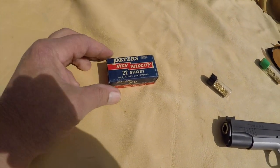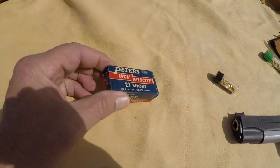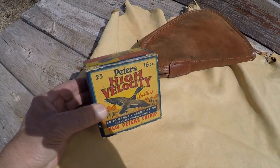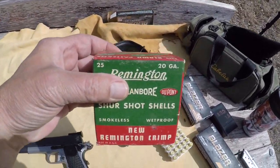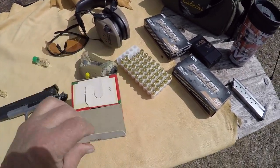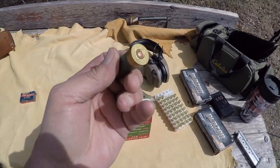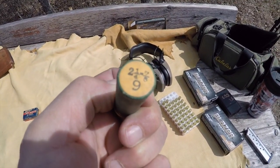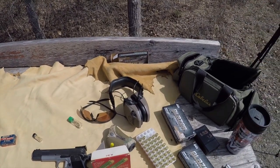I was in Walmart this week and found this brand new company — Peters High Velocity — they had some 22 shorts. Just pulling your leg! Just some old, old stuff — thought you'd be interested in seeing it. Here's some more Peters High Velocity, 16-gauge, full box. I don't even own a 16-gauge, but I do own a 20-gauge. Let's take a look at this 20-gauge stuff, pop one open. That's what they look like — 'Sure Shot, Clean Bore' — look at that, a little cap on the end. Pretty awesome stuff from the days of old — a little history lesson for you younger folks.